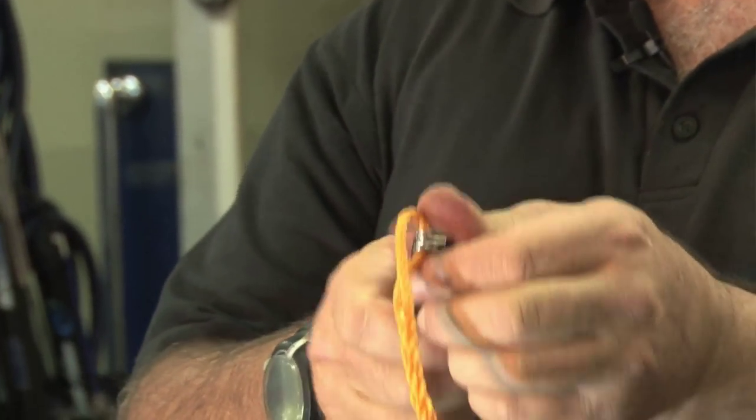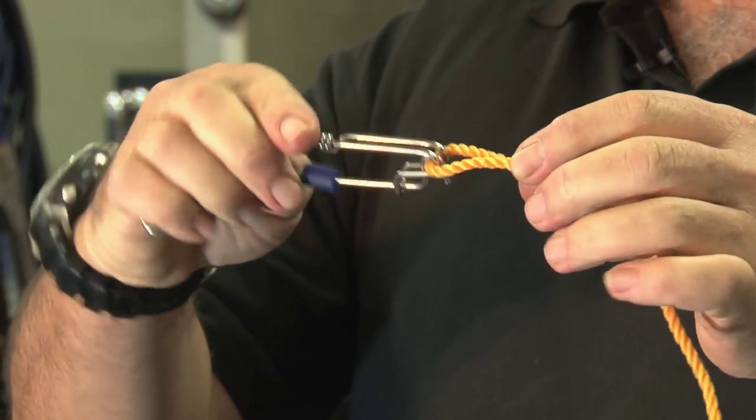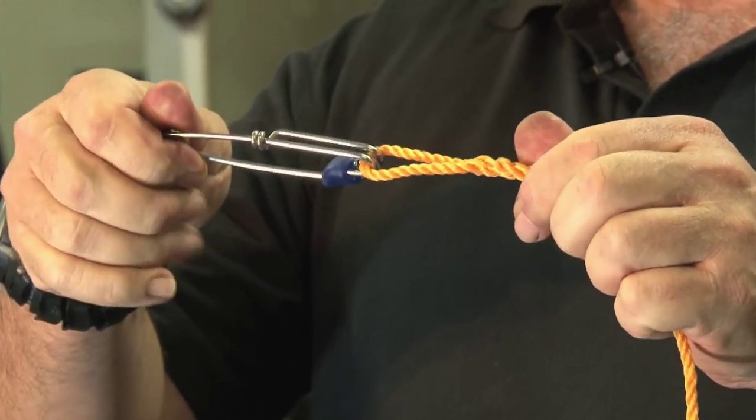To open it, slide it back, depress — there you go. Very simple method for locking up your long line clip.